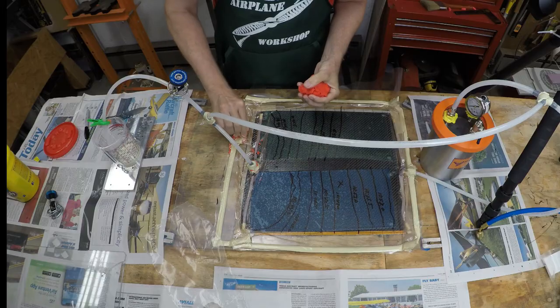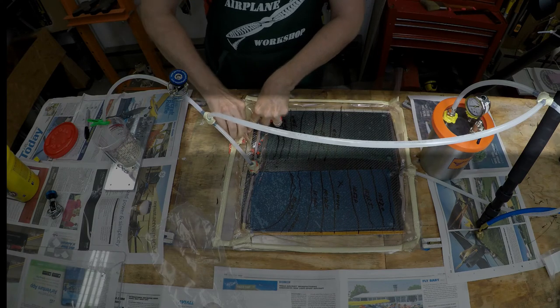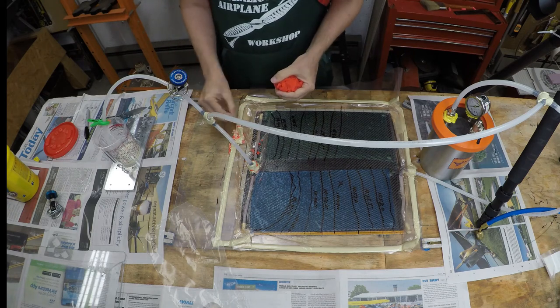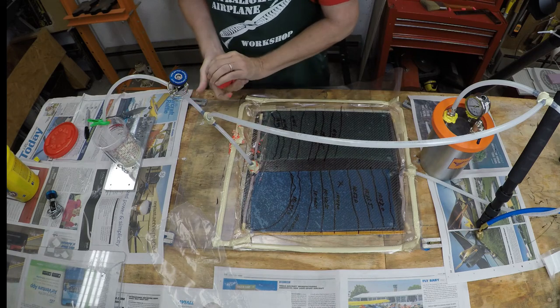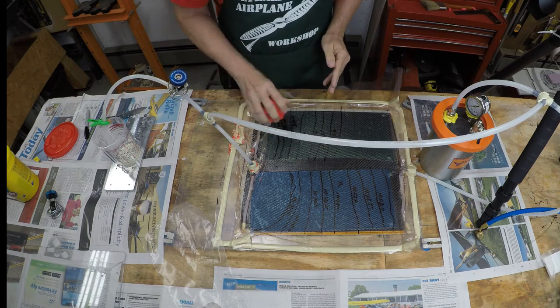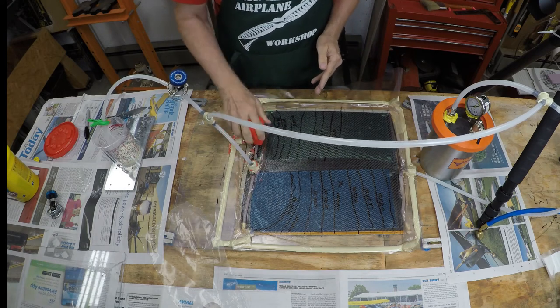I don't have a great explanation for why the part was better this time, other than I did something different from my other experiments: I added an extra line from the input line to the output line so I could pull vacuum on both ports of the part. That pulled a lot of resin out from the input side. Perhaps that helped a little bit — I'm going to have to do more experimenting to figure that out.